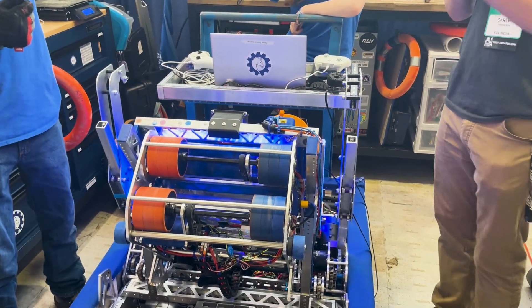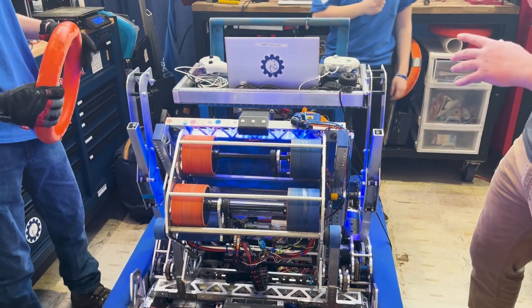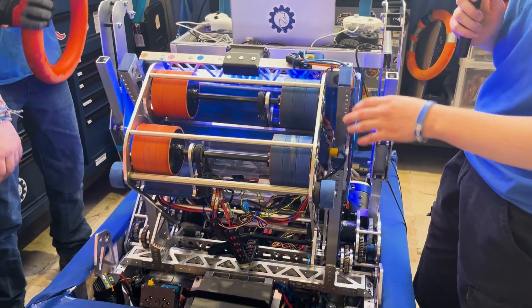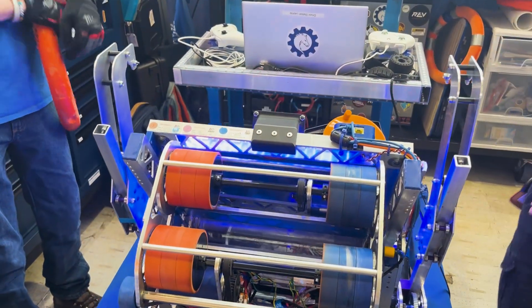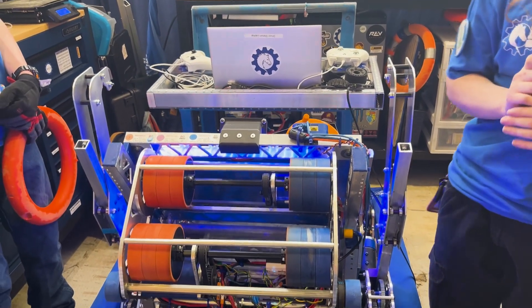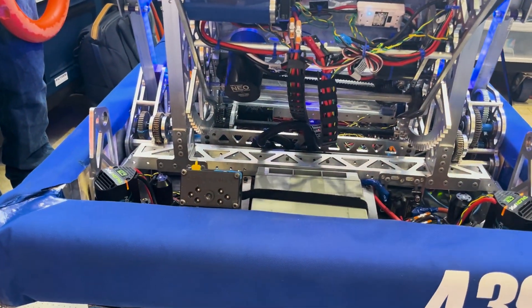Now let's move to the software side of things. What sensors and cameras do you have on the robot? You'll notice we have two Limelights. We have a Limelight 2 up here plugged into a Google Coral to do AI note tracking on the intake side, so we can automatically line up with notes when we want to intake. We also have a Limelight 3 down here tracking April tags.